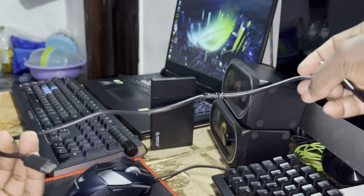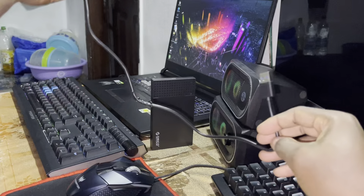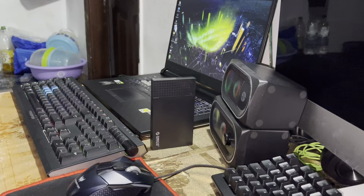Now you add your cable. Wow, this is a good size! Oh god.